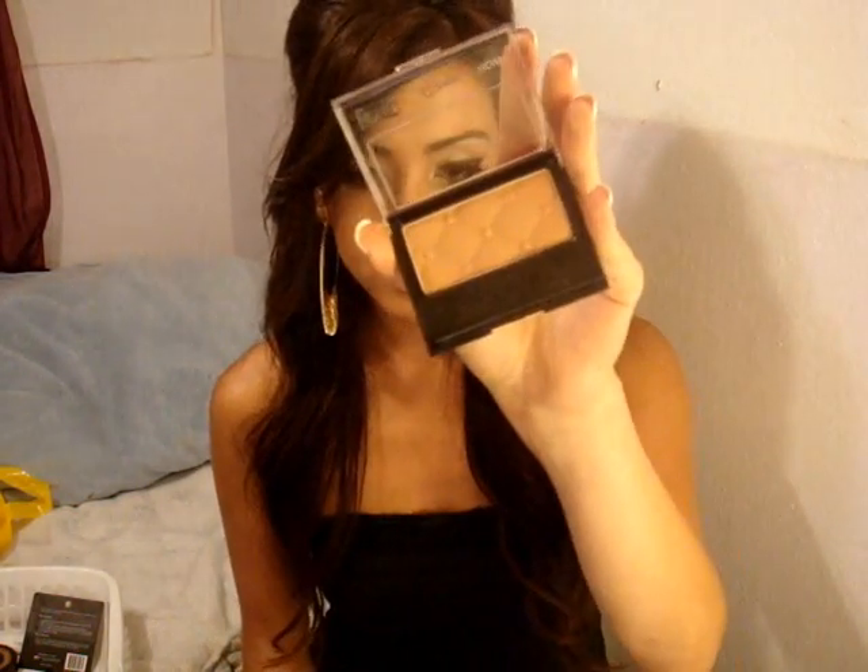And my NYC Brush on Brow Kit in Brunette, NYC Cheek Glow in Set in Place Peach, and MAC Viva Glam 6 Special Edition Lipstick.